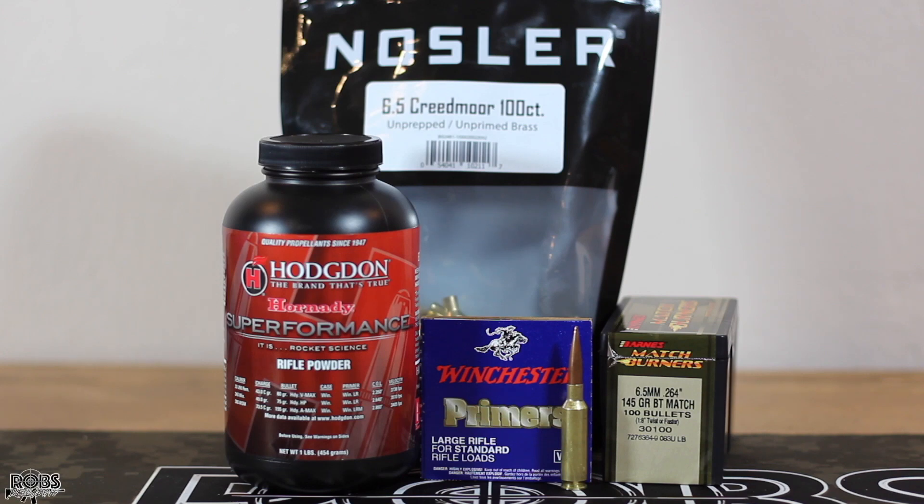Today we're pulling out the Savage 110 Tactical again, chambered in 6.5 Creedmoor. This is going to be our first load workup with this rifle. We're going to continue using the Winchester primers, the Nosler new brass, the Barnes 145 grain match burner, and Superformance for the powder.